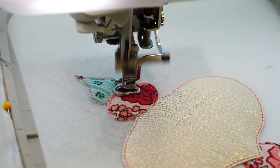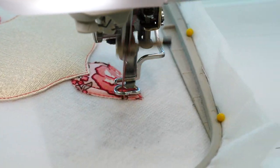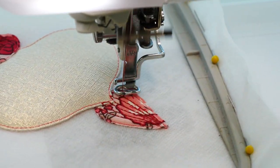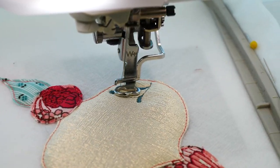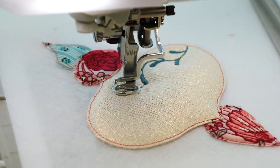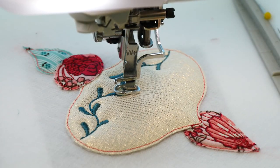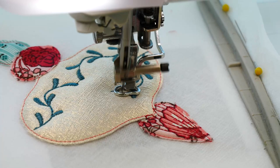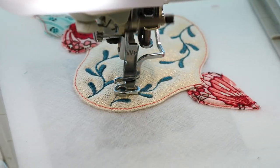Stitch the embroidery, following the diagram on your instructions.